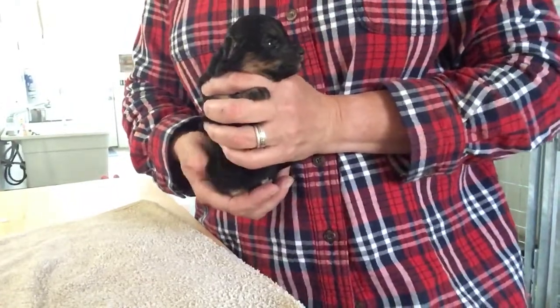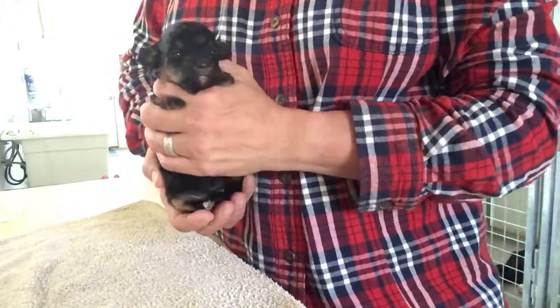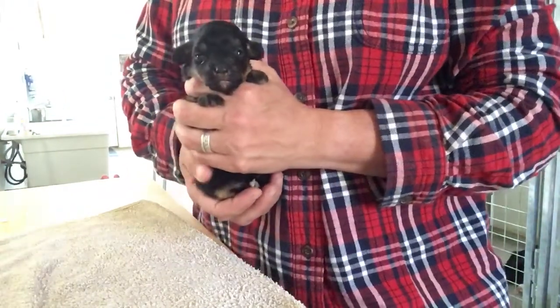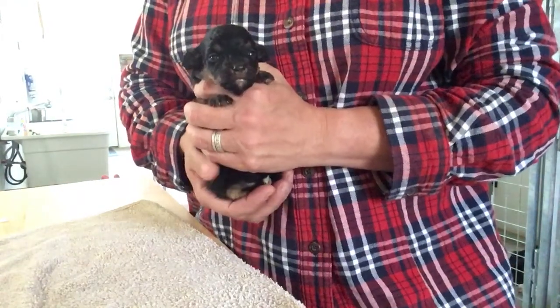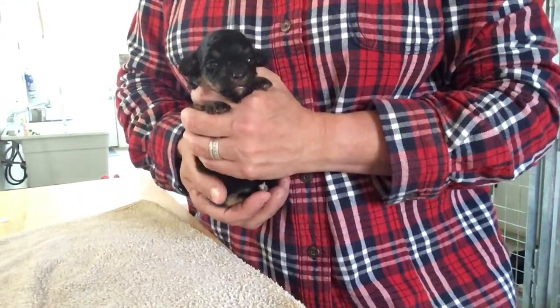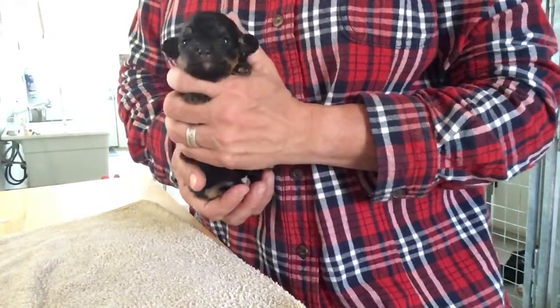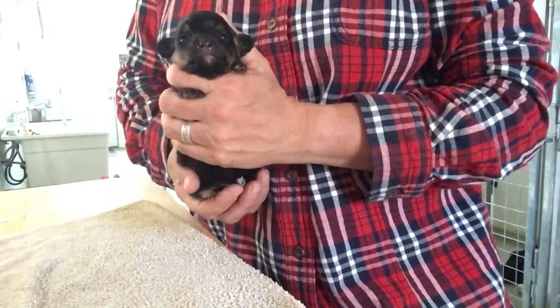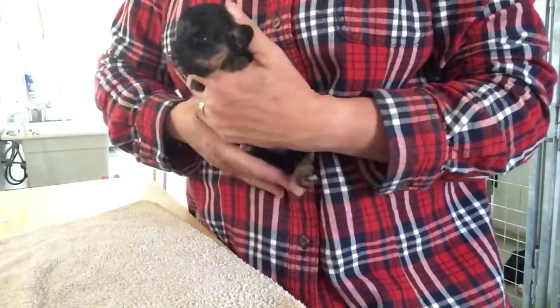Hi everybody, it's Monday and we have Dolly and Roscoe's puppies here. They're two weeks old, their eyes are open, and we are going to do some biosensor training for you. Biosensor training is done on all of our puppies from day 3 to day 16, as it stimulates the early development of their neurological system. So here we go.